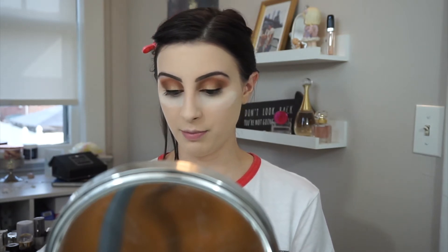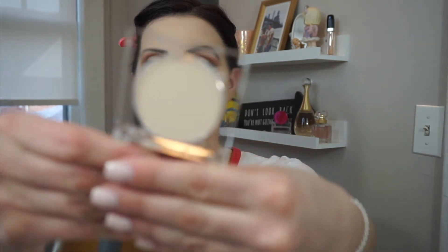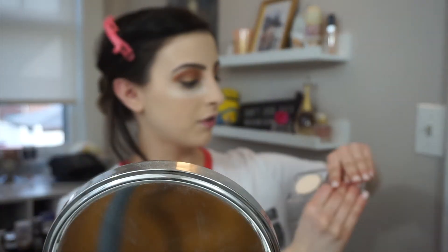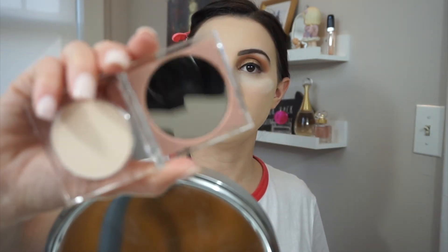Love it. I'll show you the packaging quick. This is the brightening powder and mine is in shade 1. This is what it looks like — it kind of looks like a banana powder. And it comes with this little mirror. If you want to get up close and personal with your face and see all your imperfections, that's what this mirror is good for.